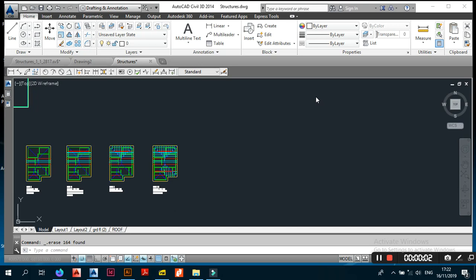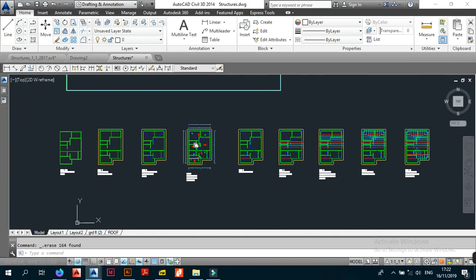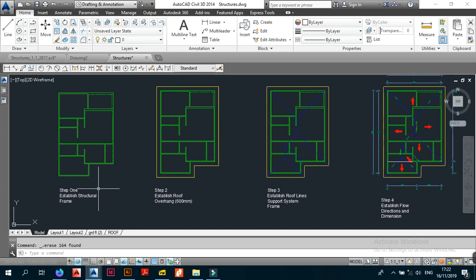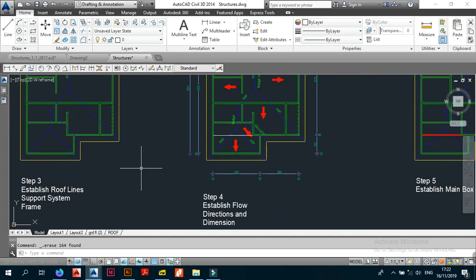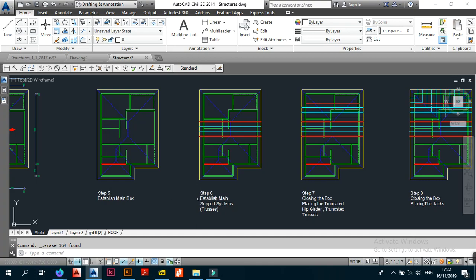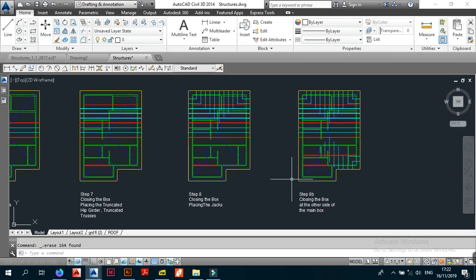Welcome back to Part 3 of Simple Hip and Valley Roof Design. In Part 1 and Part 2, we covered steps 1 through 8: step 1 through step 4 in the first video, and then steps 5, 6, 7, 8, and what I called step A-B in the previous video.